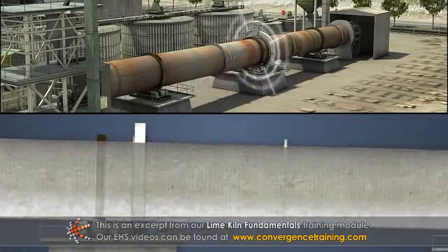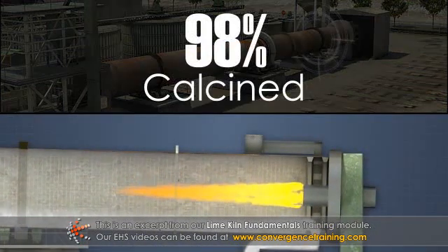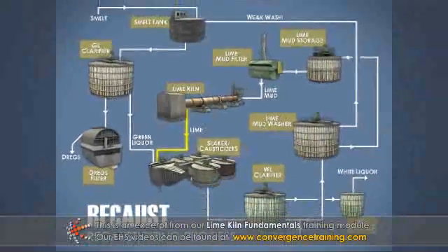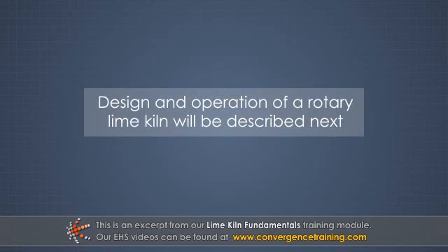By the time the lime mud completes its journey to the lower end of the kiln, it is about 98 percent calcined. The lime is now ready to be reused in the recaust process. The design and operation of a rotary lime kiln will be described next.